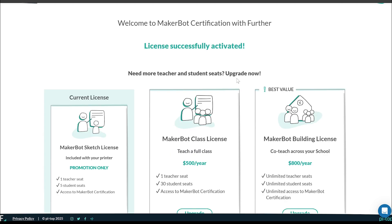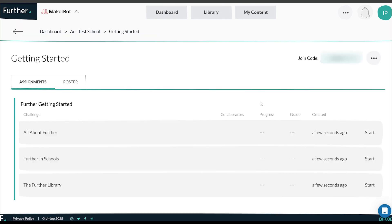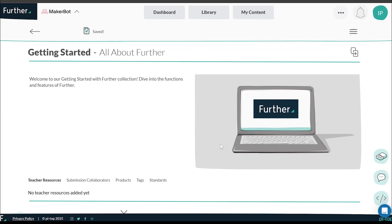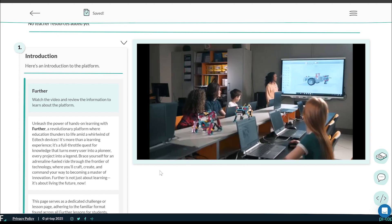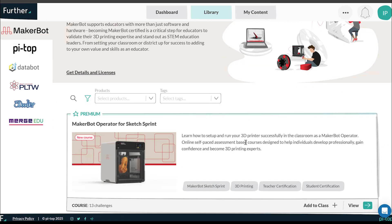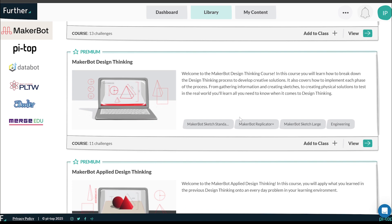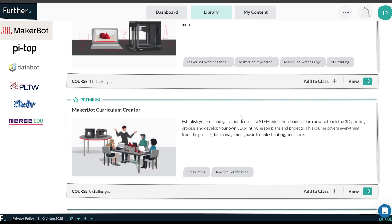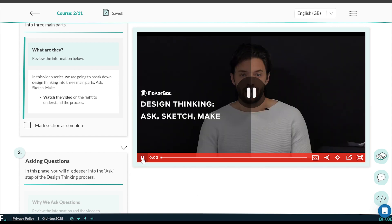Once activated, you'll see the current active license and options for various license plans. You'll be greeted by the main menu where you can see the classes registered to your account. The Getting Started class is a basic introduction to the Further platform and how to use it. The real content is in the main dashboard — at the top, you'll find a tab labeled Library. Clicking this will open up all the available courses, which you can browse and filter for content relevant to you. We're focusing on everything under MakerBot Sketch Sprint, which includes a wide range of courses including design thinking and how to apply it to real-world problems in your learning environment.